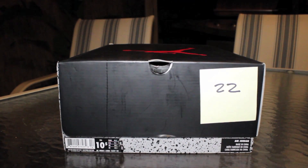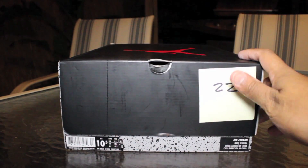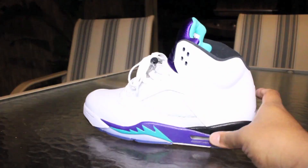What's up YouTube, quick video on this Jordan Grade 5. Let me show you guys the box — this is a 10 and a half. I bought these from a guy who got them from Finish Line. 10 and a half is my natural size, though you'll see me review more 11s and 11 and a halfs because I do like the toe room.